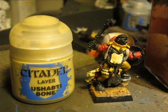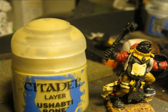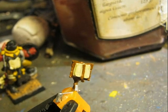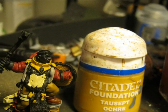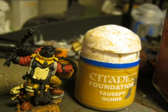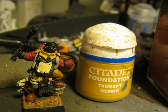For the scrolls I decide to use Ushabti Bone, which is quite a yellowish white. I use the same color for the pages of the book. I use Tau Sept Ochre on the wood on the interior part of the shield, and then I use a reddish brown for the boots. Sorry, but I forgot to take a picture with the actual name of the paint I used for the boots.